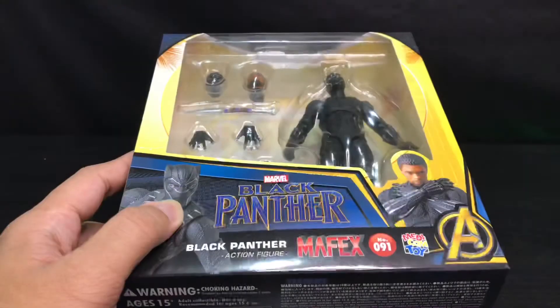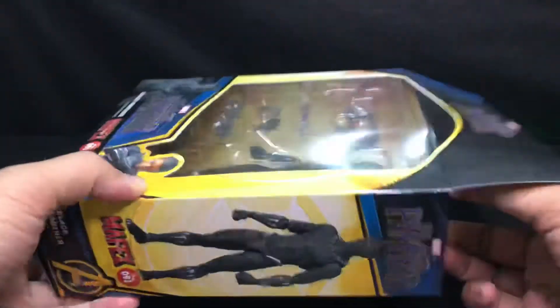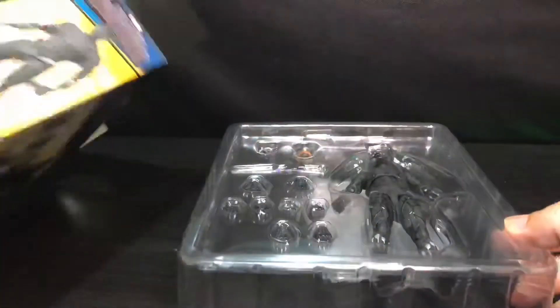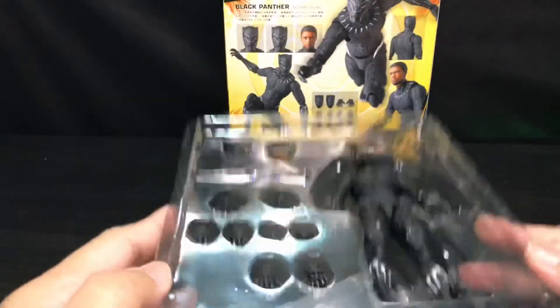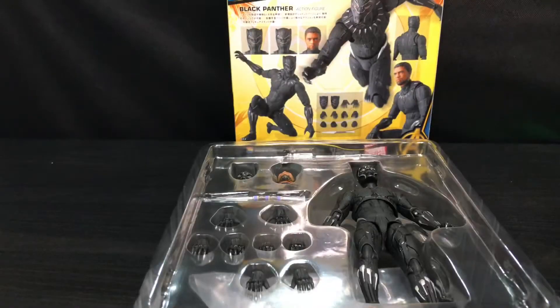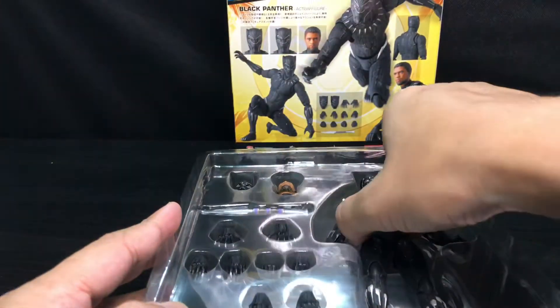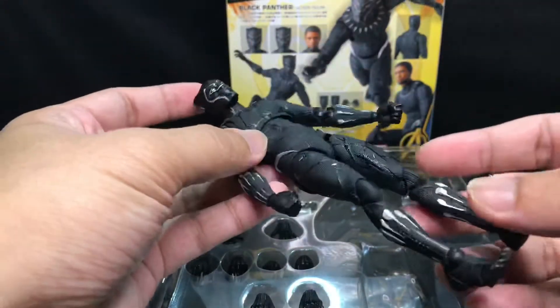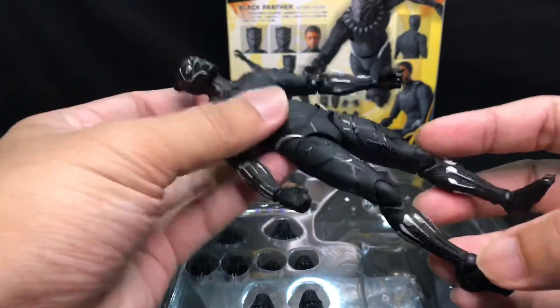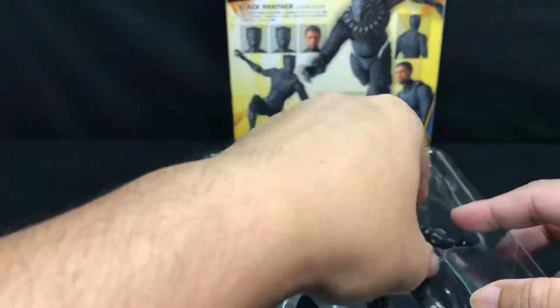Let's cut this figure open. That was the unboxing process. As you can see, all the accessories and the figure look fine — there is nothing missing on the accessories, and the figure also looks very great. At first glance, you can see that this might be the perfect representation of Black Panther. There is no broken joint or anything like that — it came quite good.